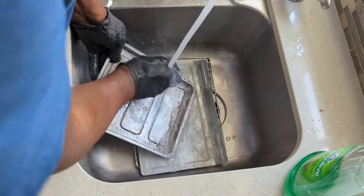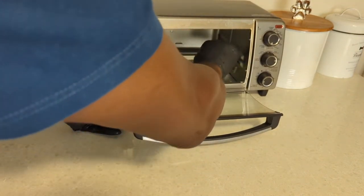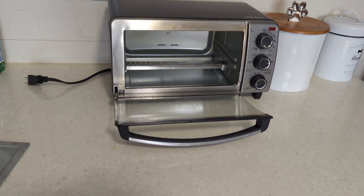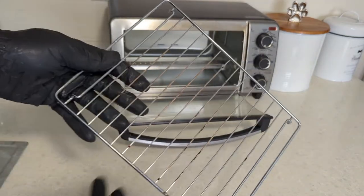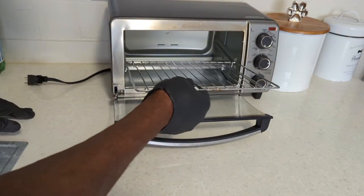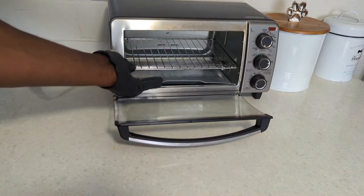And now for the final rinse. To clean the inside of the oven, you could use normal soap and water to clean the doors, knobs, walls, and the glass. I guarantee you soaking these pans overnight will not get you this far so quickly with minimum effort.